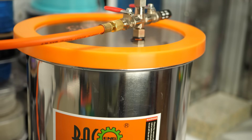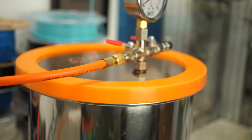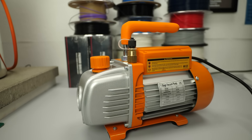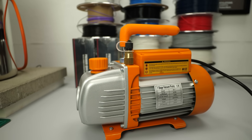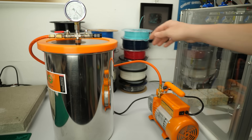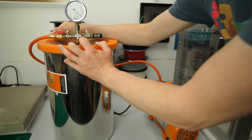I recently bought myself a vacuum chamber that I want to use for degassing resin and vacuum casting. I thought this might also be a great new method to dry my filaments without harming them by high temperatures. Well, turns out it unfortunately isn't that simple, and I'll show you why in a bit.